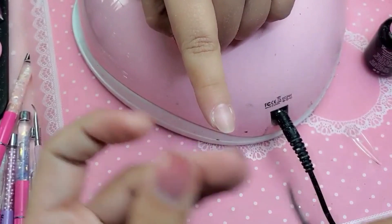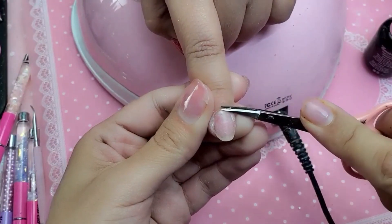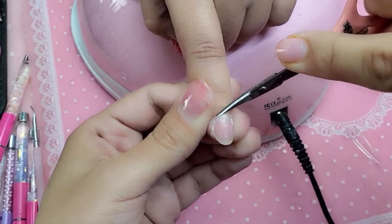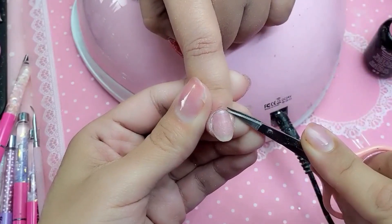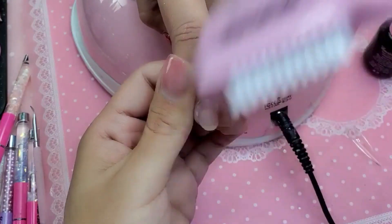I'm going to take my pink cuticle scissors. If there's any excess non-living tissue, just give it a quick little trim. There we go — beautiful, nice and clean.